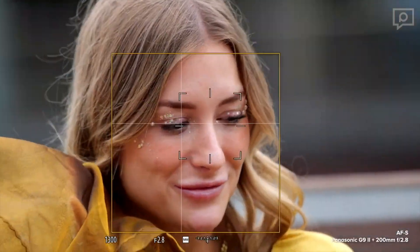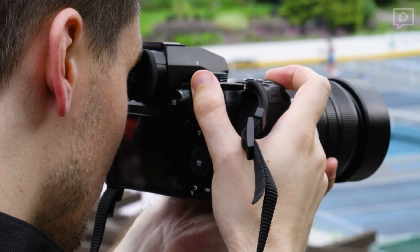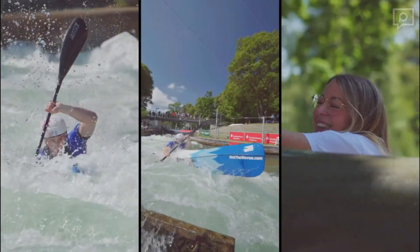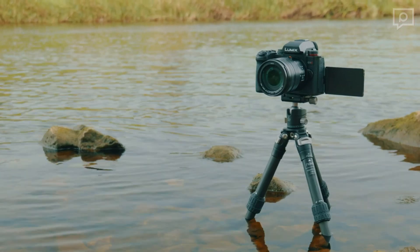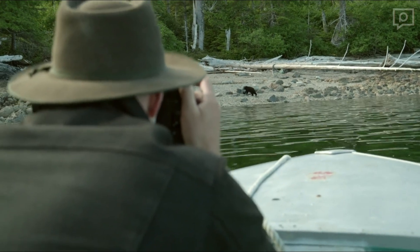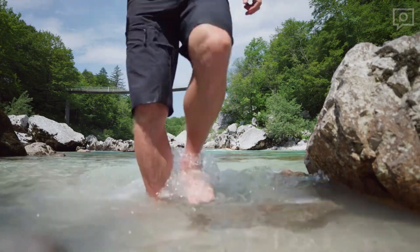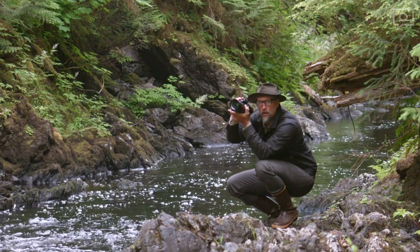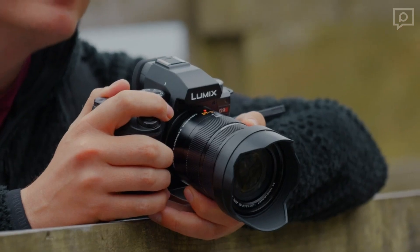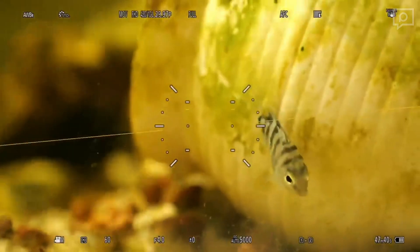The G9 II's foundation is built around a sensor that shares lineage with the one found in the GH6, but it has undergone substantial hardware and software revisions. The most prominent enhancement is the introduction of phase detection elements, making it the first Micro Four Thirds Lumix camera with inherently depth-aware autofocus capabilities. Another noteworthy change is the improved dual-output gain system, which employs two distinct readout paths subject to varying levels of gain, subsequently merged to create a 16-bit raw file, expanding the dynamic range. Panasonic has extended the use of the high-gain path, now available from the base ISO upward.